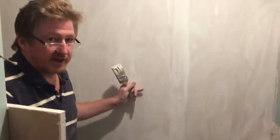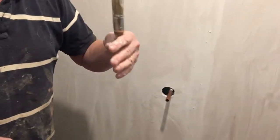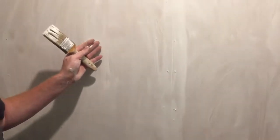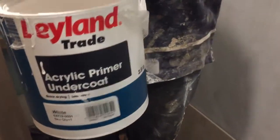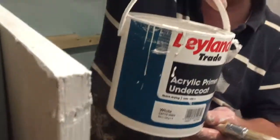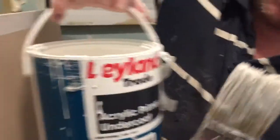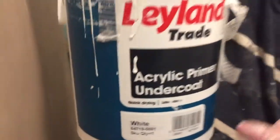This is going to be a wet room shower room. I'm using 18mm ply on the floor and walls, and I'm going to tank all the room with Mappy tanking solution and tape. But it's a good idea before doing that to prime plywood — especially the edges, back and front — with a good acrylic primer. So we've got Leyland Trade acrylic primer and undercoat. It primes, it seals, and it's an undercoat — it's in white.